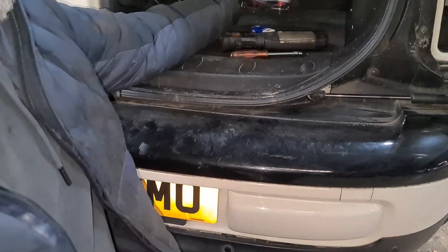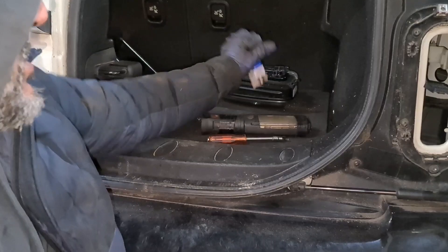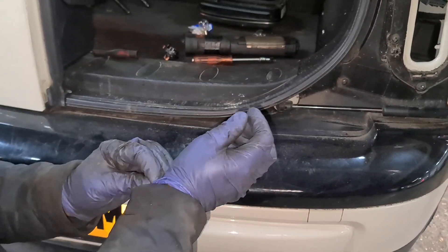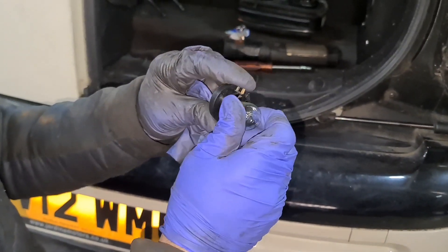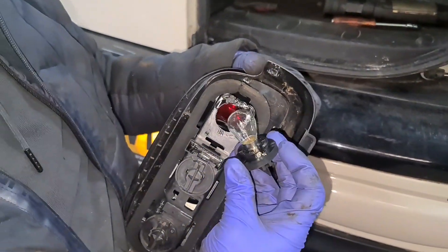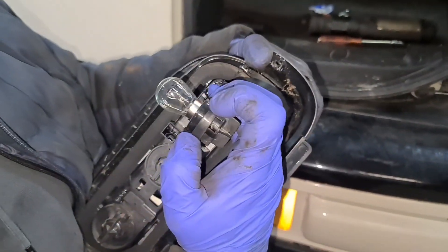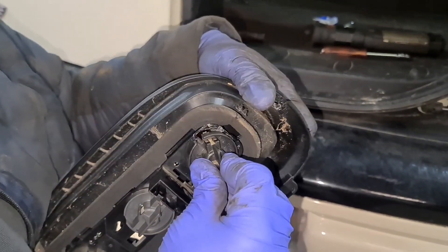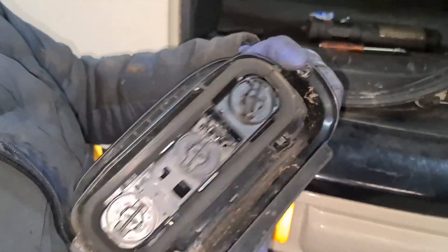The bulb you need is a 382 bulb, which is right here — you'll find a link for it in the description if you want one. Just going to put the new bulb in. There's only one way this goes — you've got a little lug right here, an open end and a smaller end. You put it in, push, and then turn to the right.